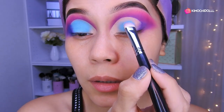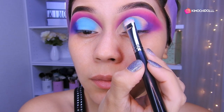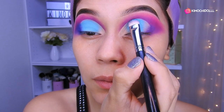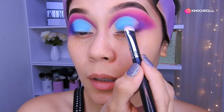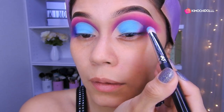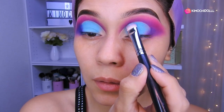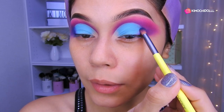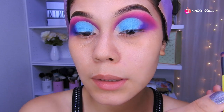A toquecitos, por todo el párpado, con mucho cuidado para no pasarse a la zona donde está el morado y el rosa. Así, muy bien. Ahí ya quedaría, y se viene más o menos hasta aquí en la parte de abajo. Voy a estar utilizando este color azul: en la parte de aquí voy a colocarlo, solamente que al momento de combinarse con el color morado se hace un morado más intenso y casi no se ve el azul.